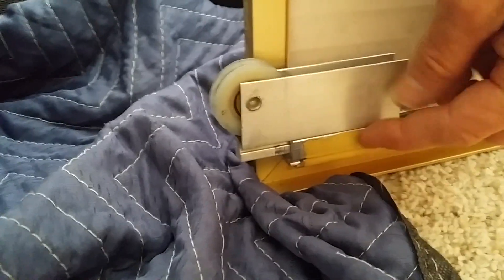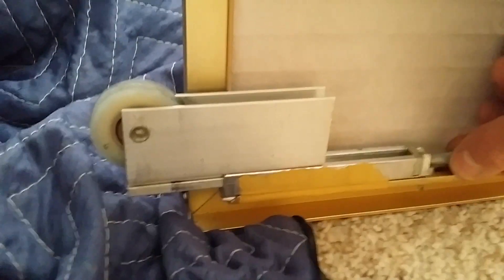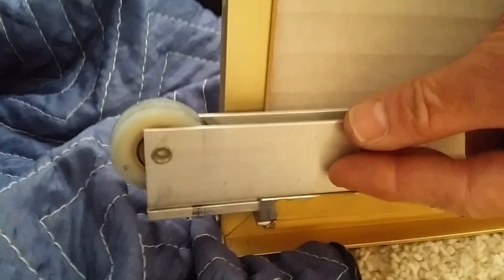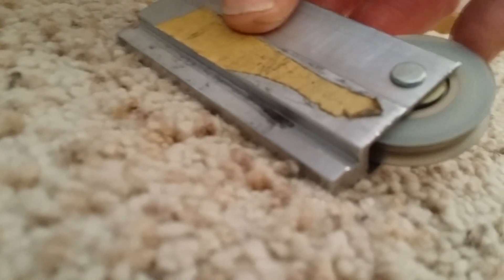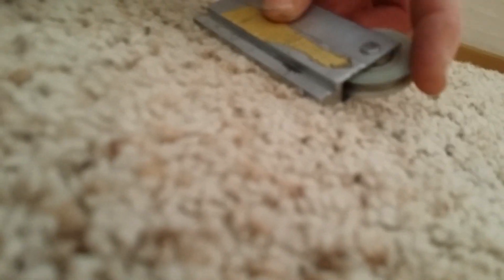With this particular model, there's nothing that holds this wheel on — no set screw, nothing. It just works by gravity, so it sits in the track and this screw adjusts it. As the wheels wear out or the screw gets loose over time, you simply tighten it down and it will push the wheel down to raise the door off the track. Sometimes it's just a matter of tightening it, but I can work this wheel and feel it's a little gritty and grinding, so I'm going to replace it with a new one for smoother action.